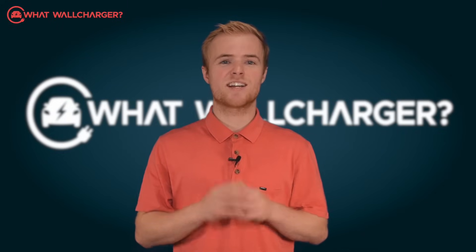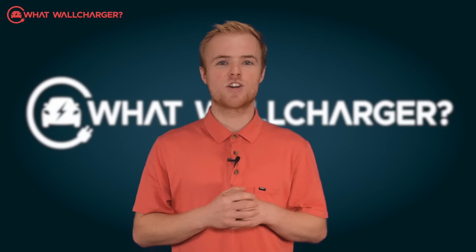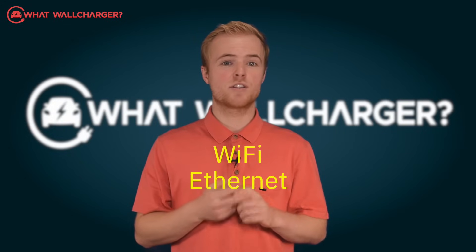Connectivity wise, Servadis has it all covered since the Maxi Charger uses Wi-Fi, Ethernet, or Bluetooth.